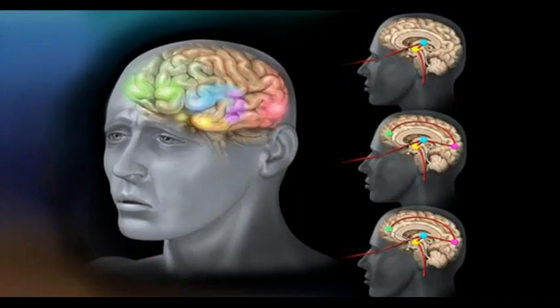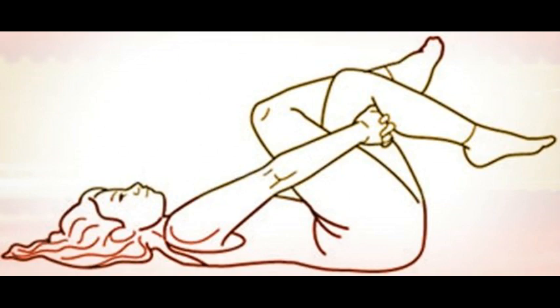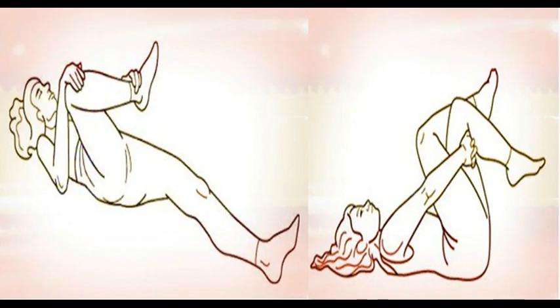Stretching exercises can be very useful because they can help to calm the inflammation and thereby alleviate the pain. Of course, at first it will not be easy, because the exercises are performed slowly, and you will have to increase the stretches while you are breathing out.